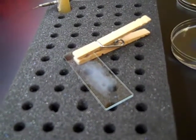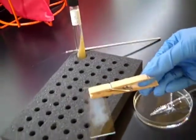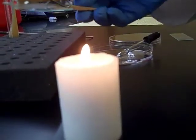Once it's air dry, you're going to use a clothespin to pass the slide through the flame two or three times. This is going to heat fix the bacteria to the slide. Simply pass it two or three times and that's sufficient.